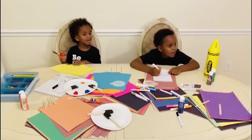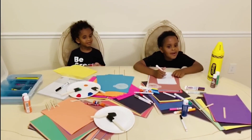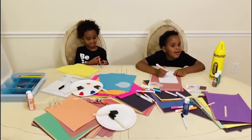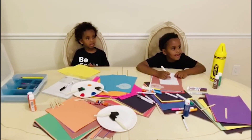Assalamu alaikum boys. Wa alaikum wa salaam daddy. What are you guys doing? We're going to make a card for my favorite place. MashaAllah, that's great! Have fun. Thank you.